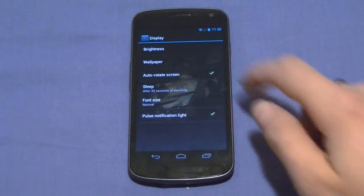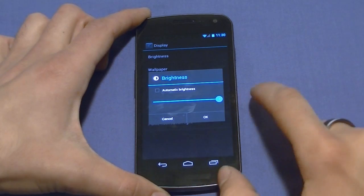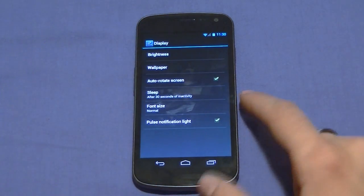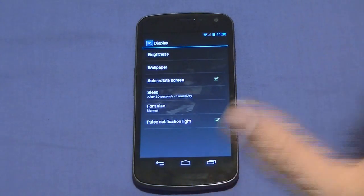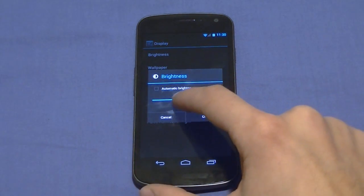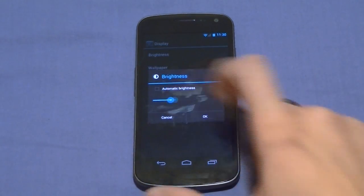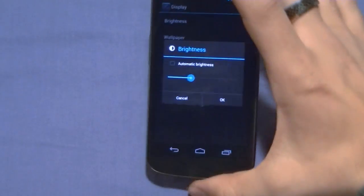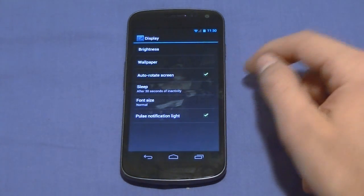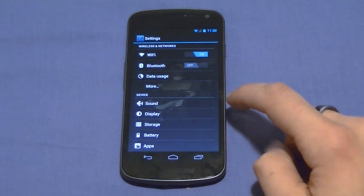Let's go to Display and see how it looks at full brightness — that'll blind you. With the really dark theme of this phone you don't really need to jack up the brightness. None of this white background issue we've seen in previous devices — it's all dark. Our eyes can detect white on black a lot easier than black on white, so even at 25% brightness you can still see what you're doing. Display also includes Sleep set to 30 seconds, auto-rotate screen which you can turn off, and notification LED light settings — important for some people.